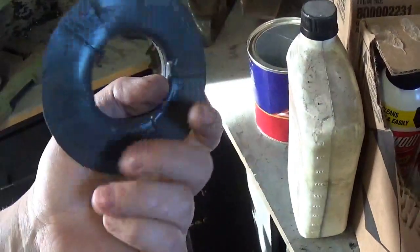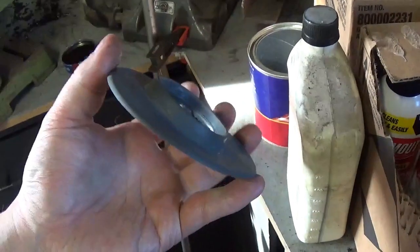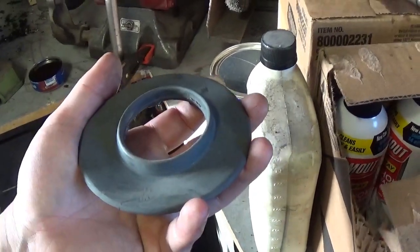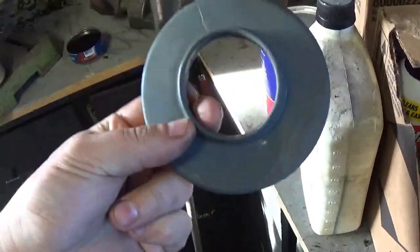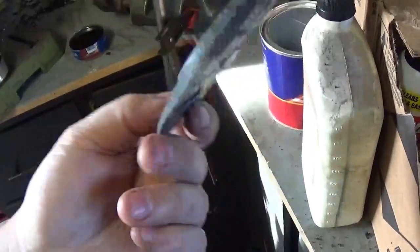Surprisingly they don't remake these. Scout Parts or International Scout Parts wants like $25 for one of these things, so I'm not paying that. I'm going to super-glue this thing back together and just use it for what I've got.